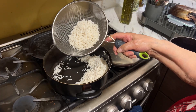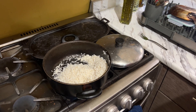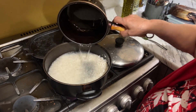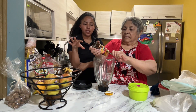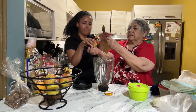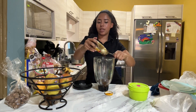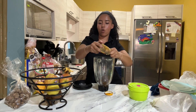Empty the rice into the pot and you want the water to just cover the rice. Then you're going to take the water that you used to boil the chicken — the broth with the celery and everything — and add it to the rice, so it adds a little bit more flavor.